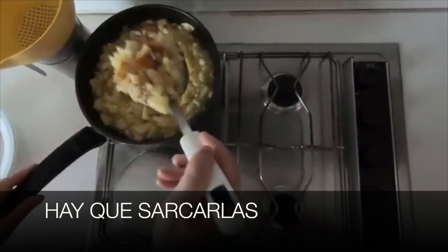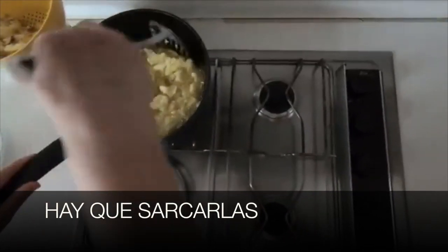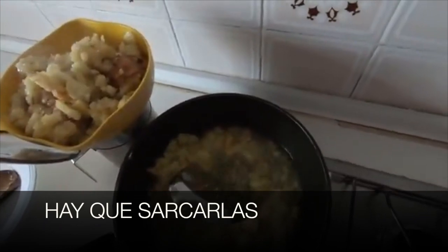Let's look at 'sacarlas.' 'Sacar' means 'to take out,' and 'las' means 'them.' So 'sacarlas' is a mix of two things: a verb in the infinitive and a direct object pronoun 'las' attached to it.